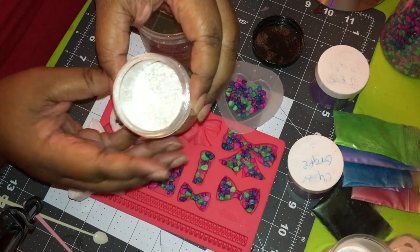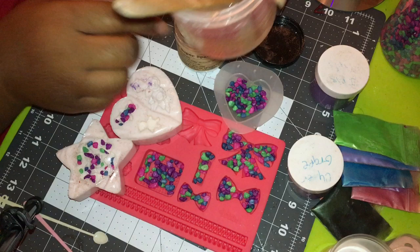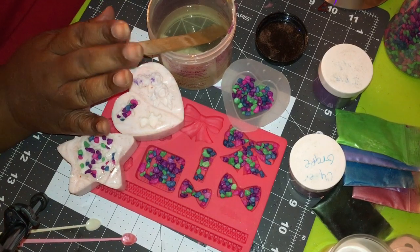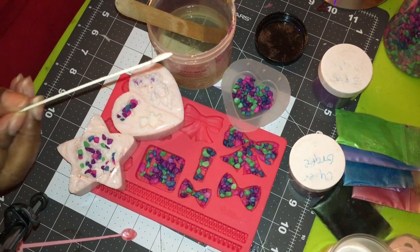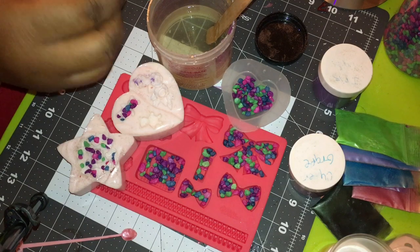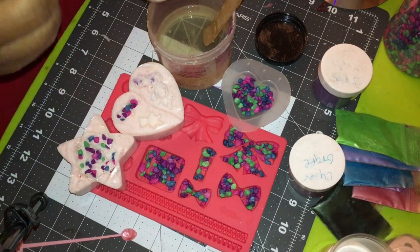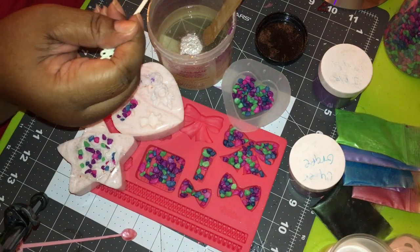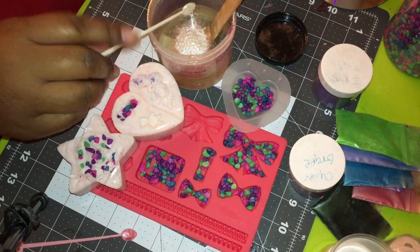I get all of my colorants from nurturesoaps.com — look at this beautiful color! I made a lot because I'm making two videos today and I'm just going to add this in there. Then you'll need something to stir with — I have just a popsicle stick from Dollar Tree. Look at this mica, you guys — it is super sparkle mica from nurture soaps, nurturesoaps.com. Make sure you tell them that Truly Jam sent you.